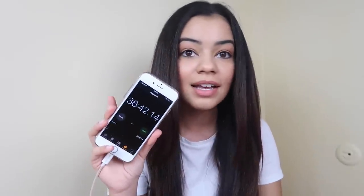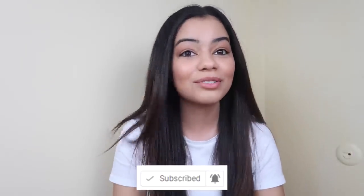By the way, it took me 36 minutes to blow out my hair, and I don't even need to use a flat iron — this is amazing! That's it for this video. I hope you guys liked it. If you did, give it a big thumbs up, subscribe to my YouTube channel, and turn on post notifications so you get notified every time I upload. Let me know in the comments if you're enjoying these hair care and curly hair videos, and I'll continue uploading them. Love you guys, bye!